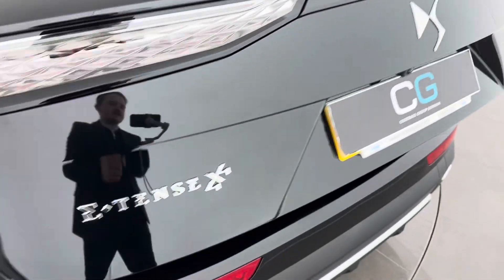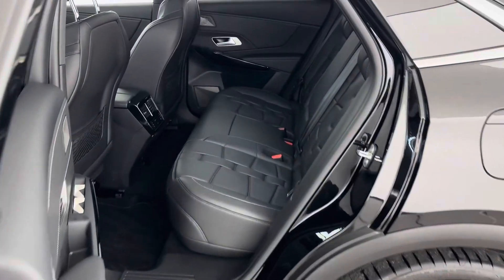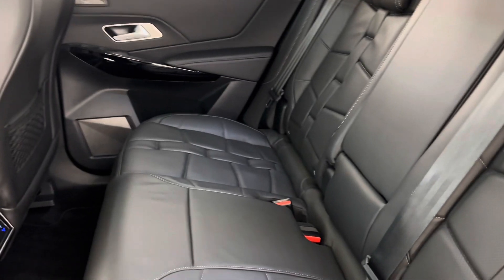Having 550 litres of boot space means the car isn't all about performance, but versatility too. The DS7 Opera is a perfect family car. The interiors are cloaked in Napa leather.